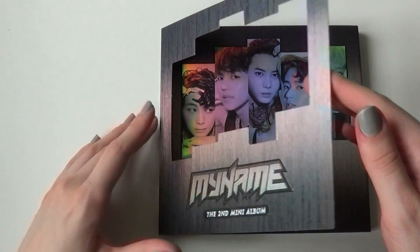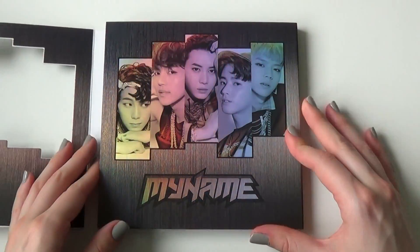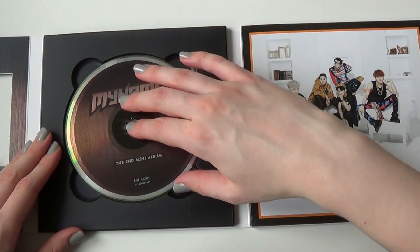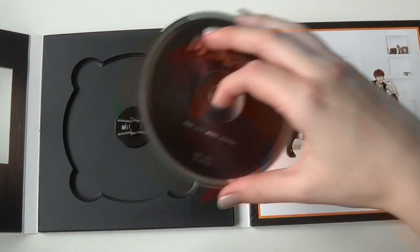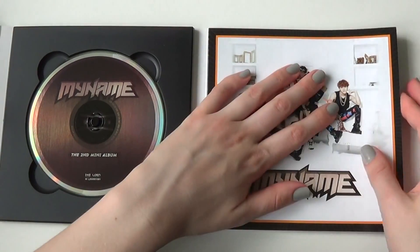So let's open it up. We have the pretty, glossy and nice. Here we have the CD itself. Glossy pages, or at least the front.